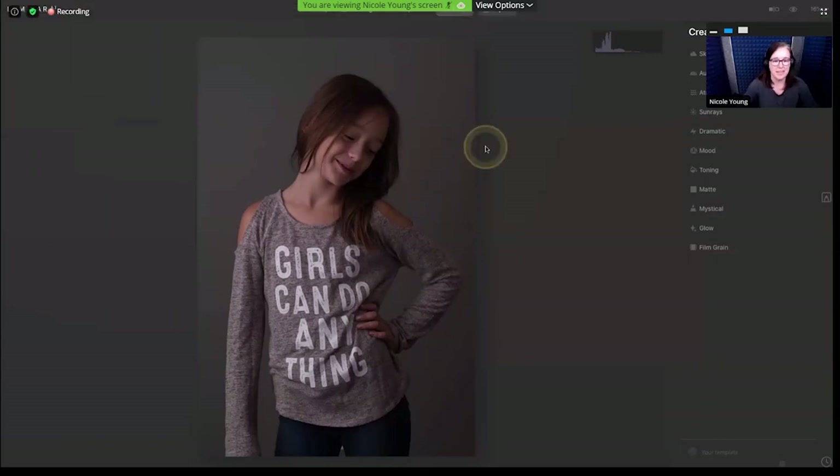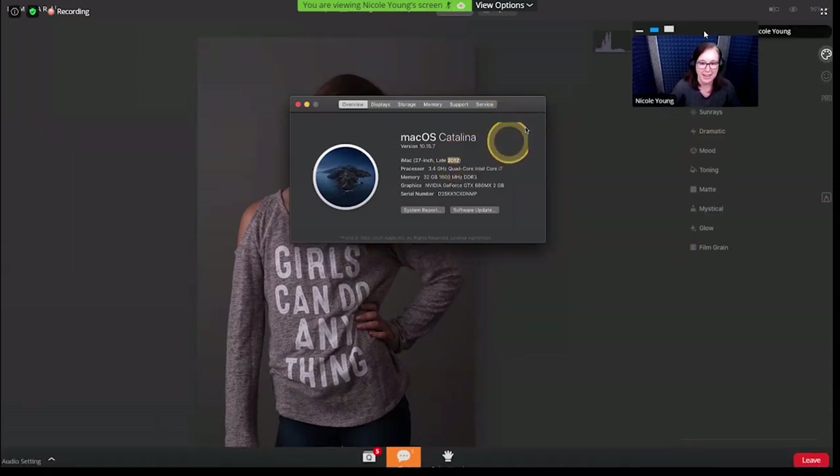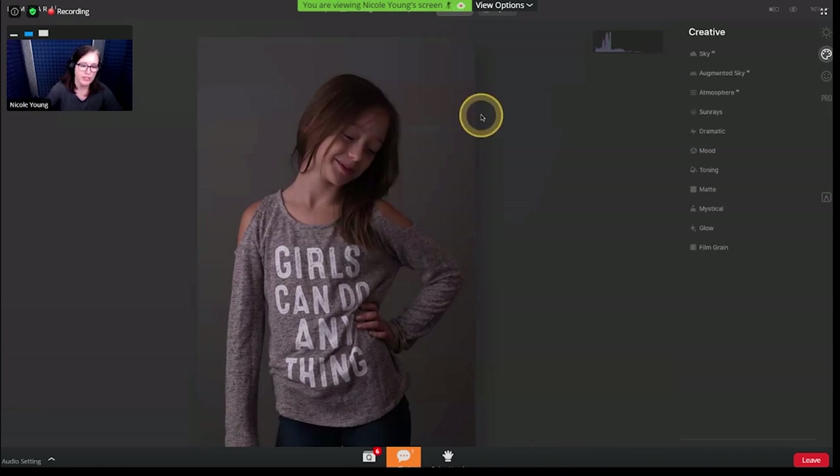Someone asked about the actual computer I was using. I'm on a Mac — actually a really old Mac. I have a sound booth and this is the computer I currently have in there. I'll probably be updating it in a few months, but it hasn't really been causing me problems. This is like an eight-year-old computer I'm working on, so just kind of keep that in mind.